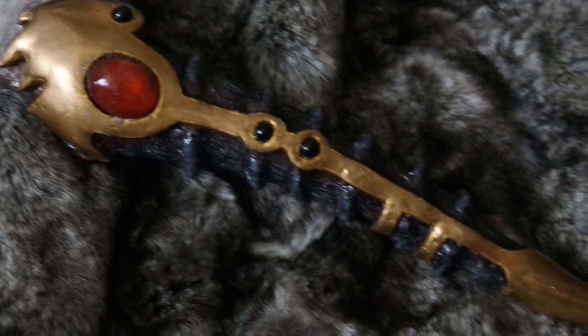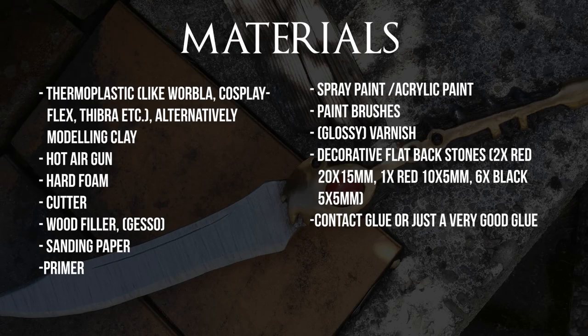I made this completely out of stuff I already had at home, but here's a list of the materials. You will need a thermoplastic like Worbla, Cosplay Flex, Deco, etc. Alternatively you could use modelling clay, but it won't turn out as sturdy.